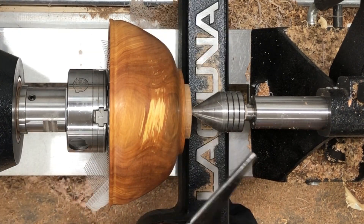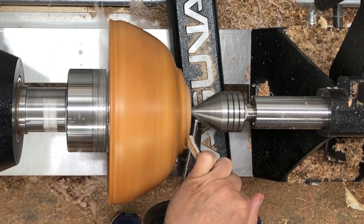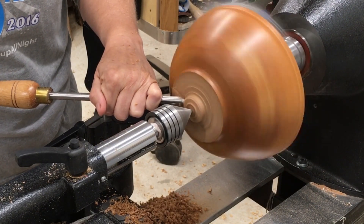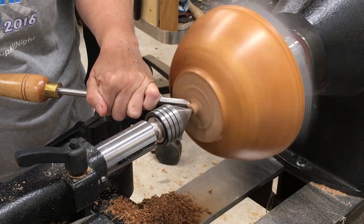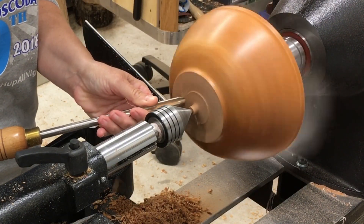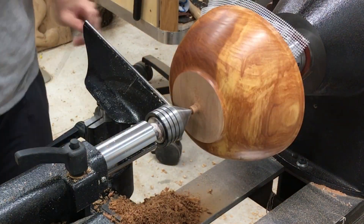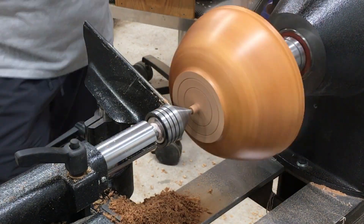Now we're going to take the tenon off — hopefully not go through the bottom. I kind of like bowls with a foot, so I've started leaving a little shoulder at the bottom of the bowl, which gives me a little insurance against going through the bottom and ending up with a funnel instead of a bowl. You always want to make your foot just a little bit concave so it sits on the outside edges and there isn't a hump in the middle that it would rock on — just to make sure the bowl will sit nice and flat. I put a little bit of detail on the bottom just because I could.